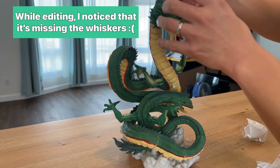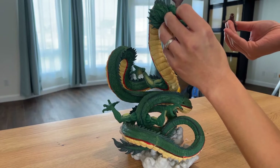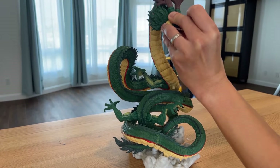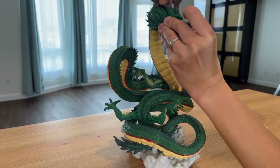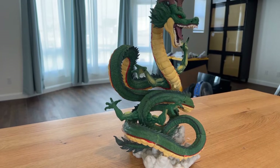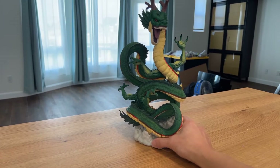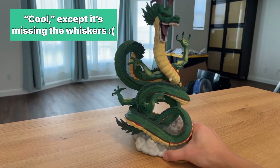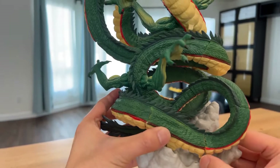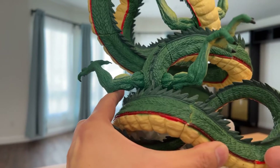What is he supposed to look like — is it like this? I'm not sure I got that in the right orientation. Okay, there's bootleg Shenron — looks pretty cool. You can see that the connecting points here are not very well fitted. I think there's some glue marks here.